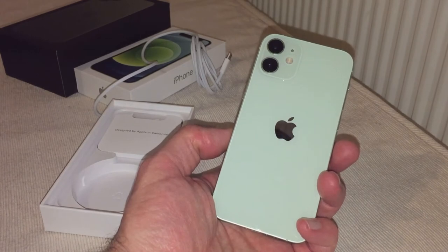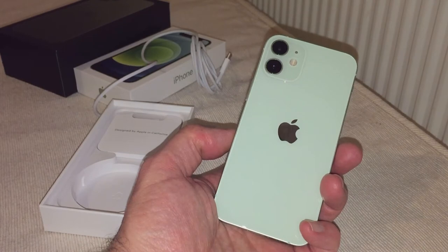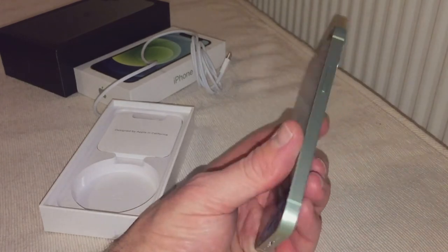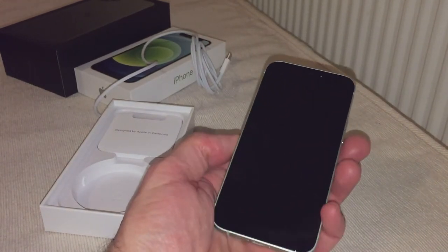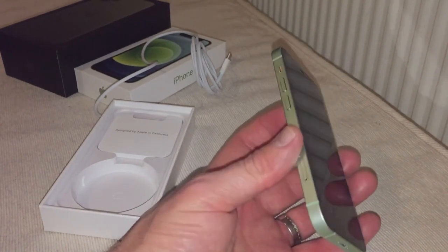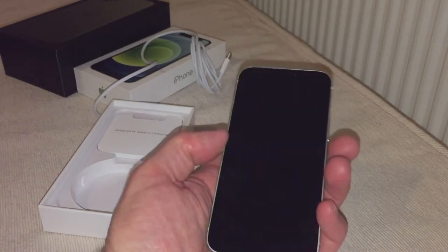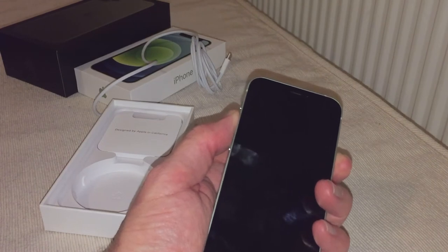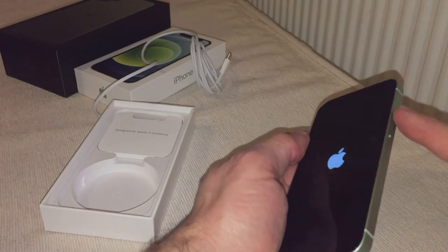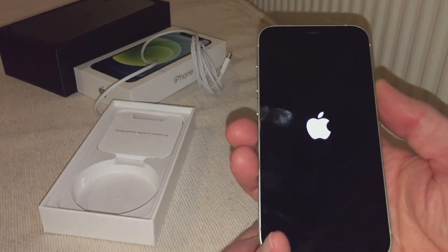You need to have 5G in your area to really appreciate the speed, but 4G in my area is pretty fast. If it's 5G and it's a small phone like this, you're laughing — it's just awesome, and it packs all the features of iOS 14. It's definitely worth getting. iPhone 13 should hopefully have a fingerprint reader in the button as well.